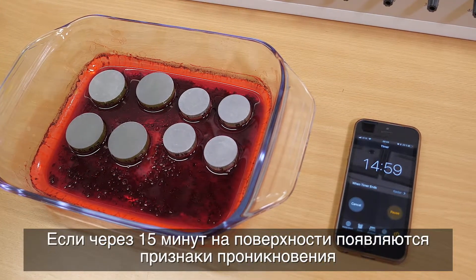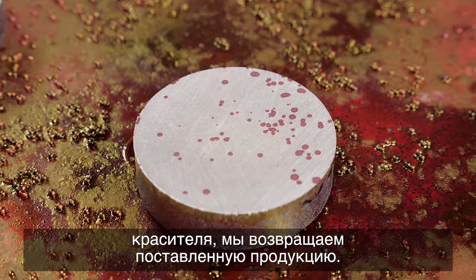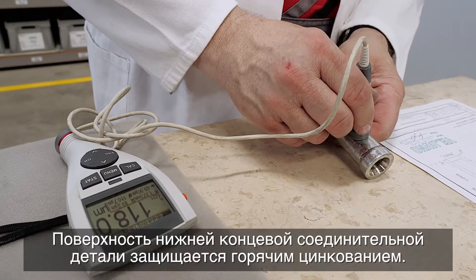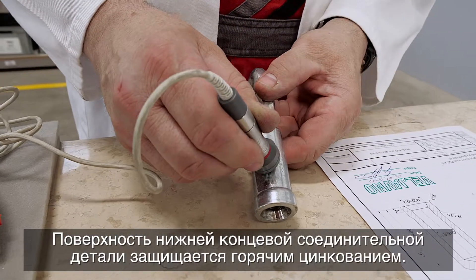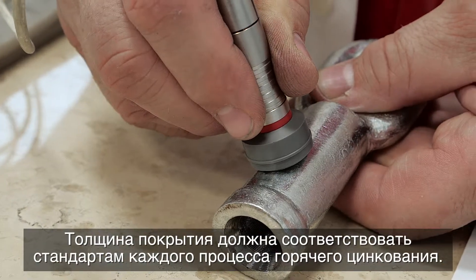If there are signs of dye penetration on the surface after 15 minutes, we return the shipment. The surface of the bottom end fitting is protected through a process of hot-dip galvanizing.